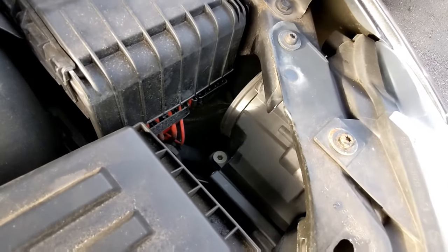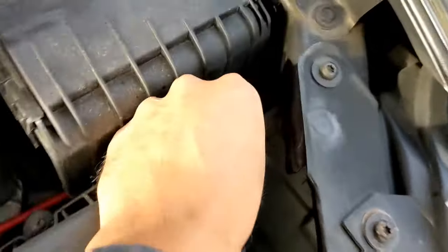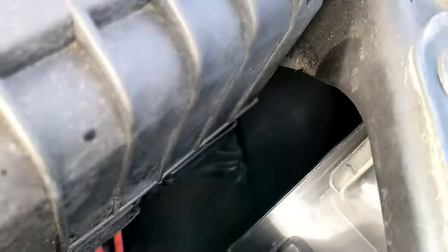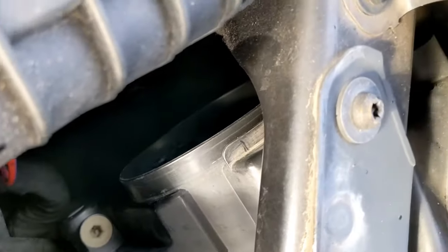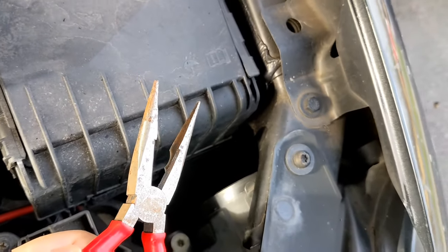First thing you've got to do is take this rubbery seal off. Straightforward — just pull it off, there you go. Inside there you're trying to grab hold of this fitting, but I can't put a light on while I'm recording. Basically inside there is a fitting which you've got to try and get hold of, so let's try the long-nose pliers and see what happens.